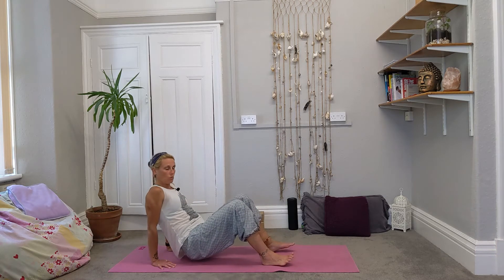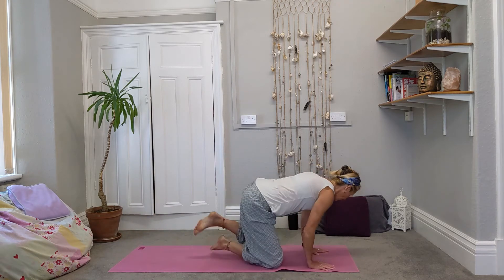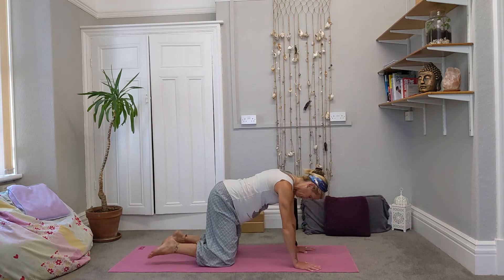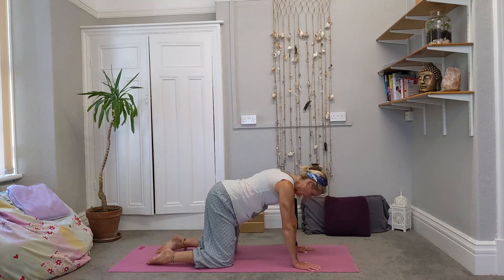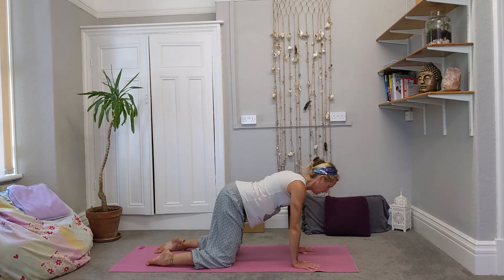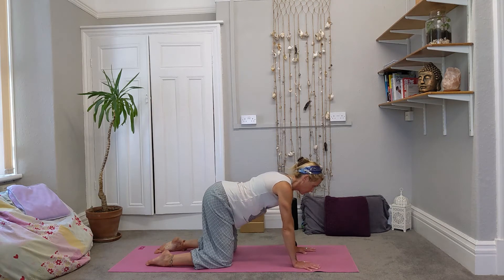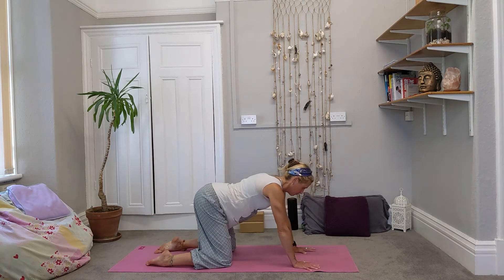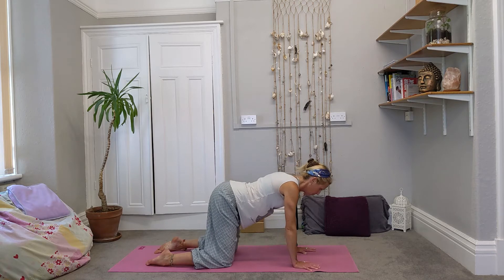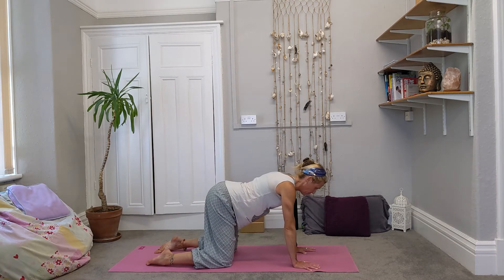Take the hips all the way down and bring yourself round, however feels best, into a forward tabletop position. Knees under the hips, hands under the shoulders. Take a little rock back and forwards, again feeling the connection of the points of the body on the floor. Then settle yourself so you have your chest and shoulders over your hands, your hips over your knees.